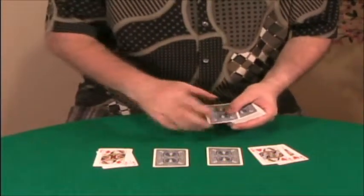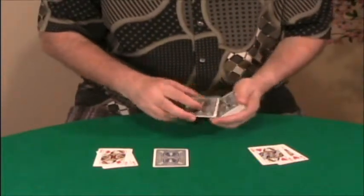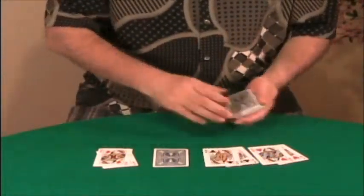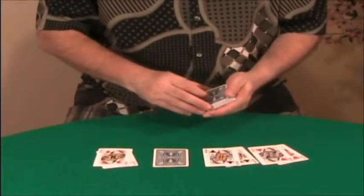Once again, another queen hopefully. Which one? To your left. My left, like this — oh yes, the queen and the king of clubs.